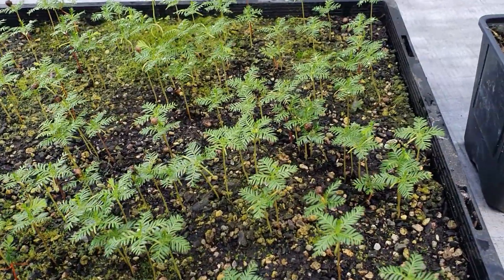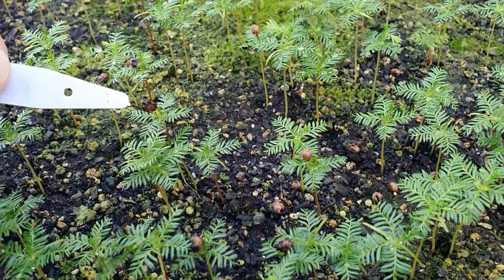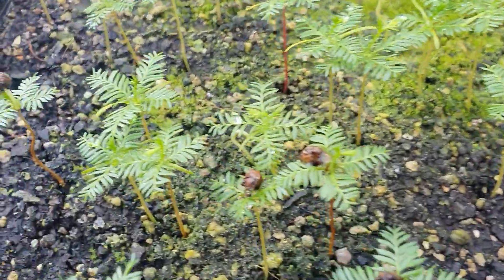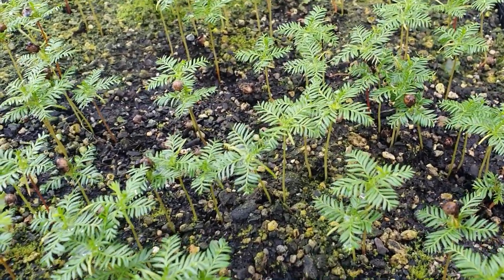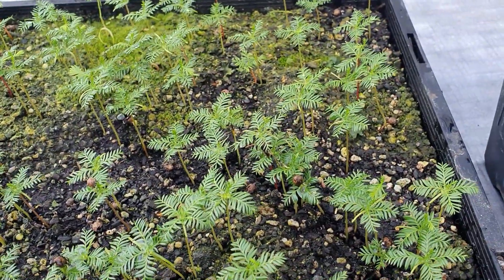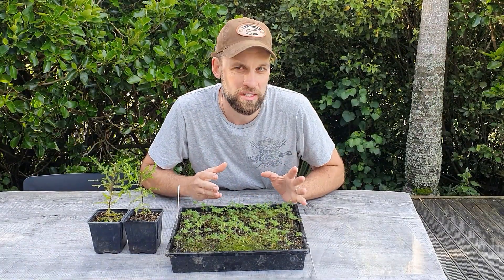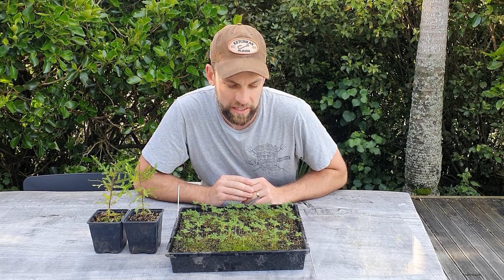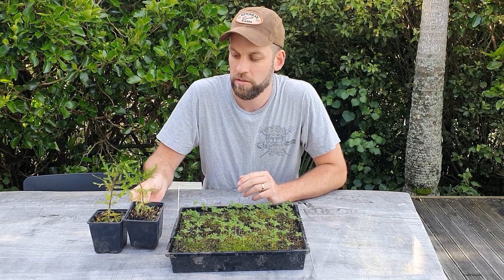Here's a close-up view of our baby Kakatea. Some of them you can still see the seed on top — most have dropped off, but there are a couple still with their seed on. They look almost ferny when they're little like this, and then as they get mature their foliage changes into what you see in a fully grown tree. Once these guys get a bit bigger you'll want to transfer them into individual pots — that's called pricking out. There's quite a bit of space in this tray, so I'm going to let these guys double in size first.